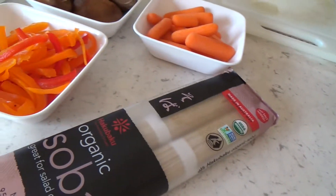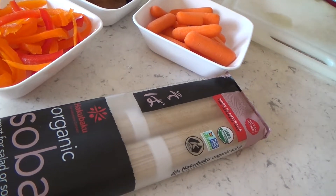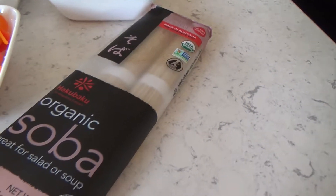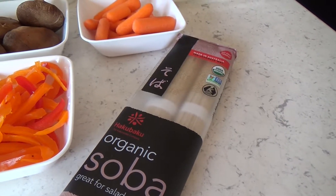You can get soba at the oriental store, but I think they are also available at the grocery. We get ours online. So okay, let's prepare the ingredients.